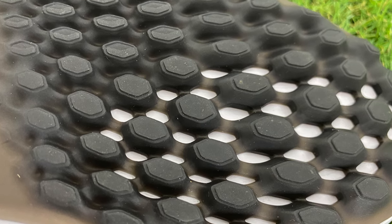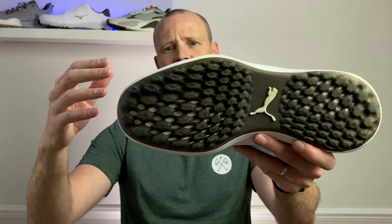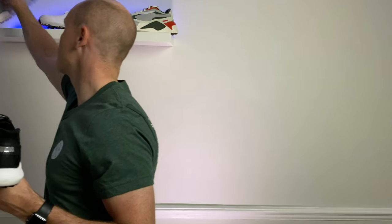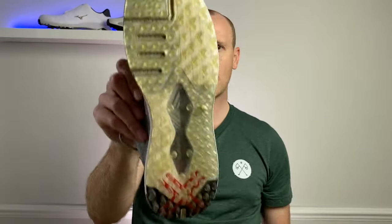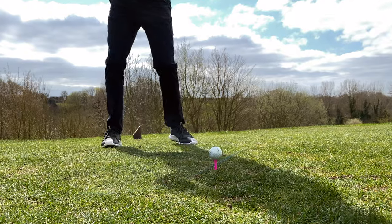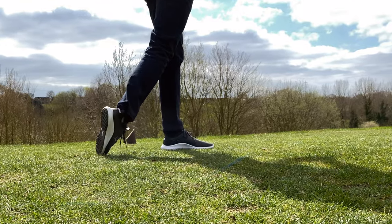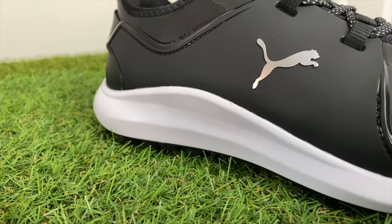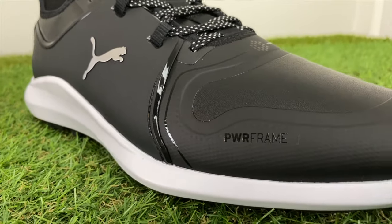That is a risk you take with spikeless golf shoes, and being hypercritical, the traction pattern on these is not the most aggressive — certainly compared to something like the Pro SL or even the Payntr golf shoes, whose traction pattern is far more aggressive than the Puma's. For the rest of the round I didn't slip at all, and the shoes were nice and comfortable with great performance. They have a nice flat wide base, and combined with the Fasten 8 system you get a good lockdown fit — I felt nice and secure with more than enough stability out on the golf course.